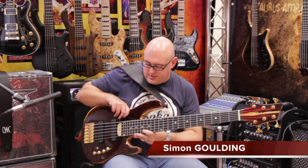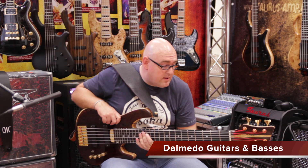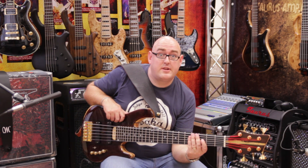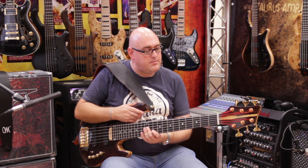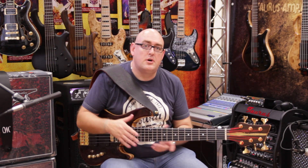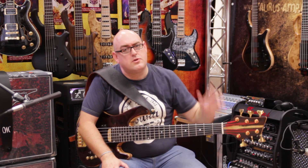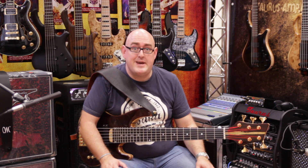The bass I'm using is the Simon Golden Signature 6-string by Dalmedo Custom Guitars up in Preston in Lancashire. Tito Dalmedo made this. I approached him because he used to do all my repairs. I went to his house one day and saw all these guitars hung up and said, 'Are they for sale?' He said, 'No, I actually made the guitars.'